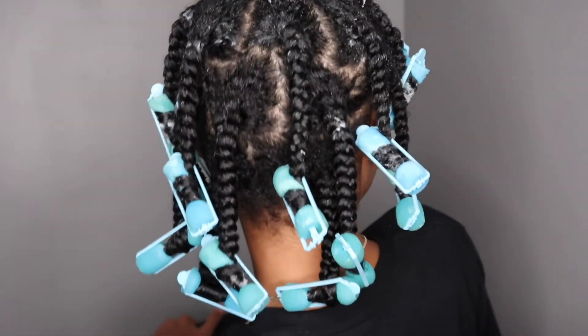I'm done — I have 15 braids in my head. Let's see how it comes out. I'm going to show you guys the back. I'm going to leave it in for the rest of today — it's 7:28 on Friday — and then all day Saturday, and then partial Sunday. I have somewhere to be at 4 p.m., so I'm going to take it out around 2. Hopefully it comes out good. If not, I'll figure something out.